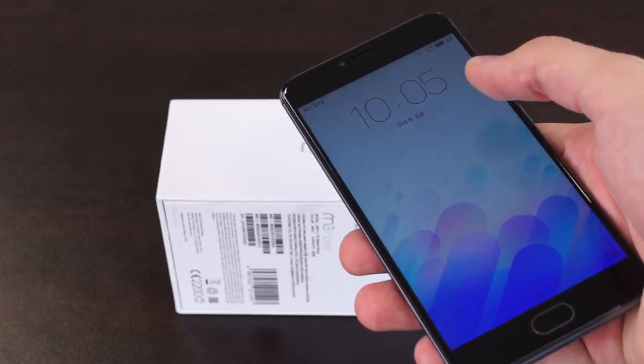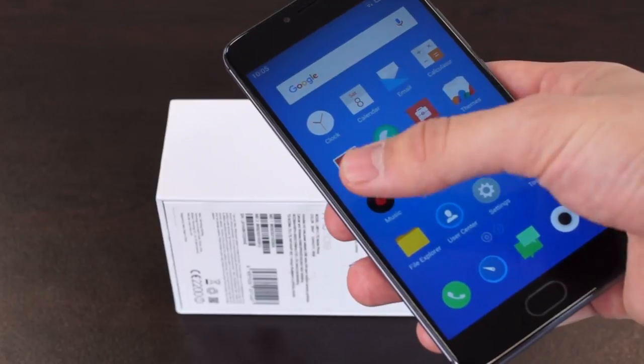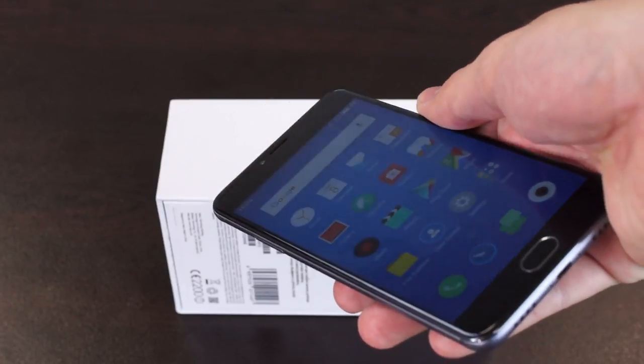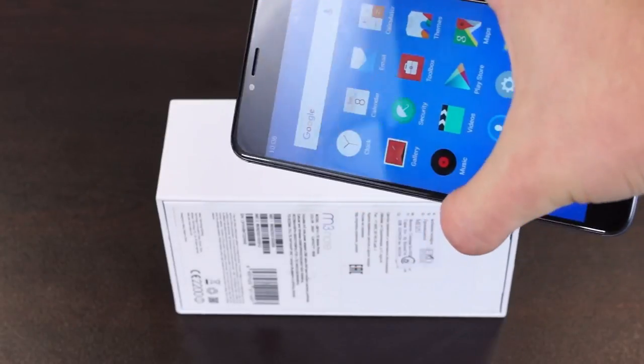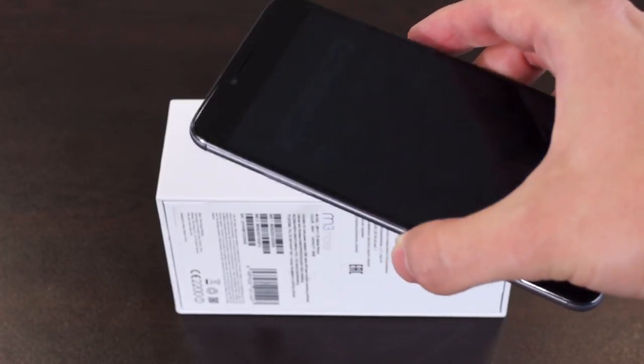The screen size is 5.5 inches and the resolution is Full HD. As far as pixel density is concerned, we are dealing with 403 ppi, which is more than enough especially considering the price.